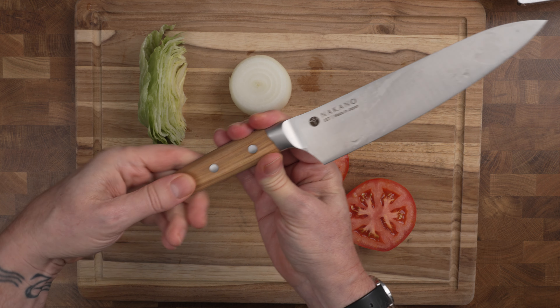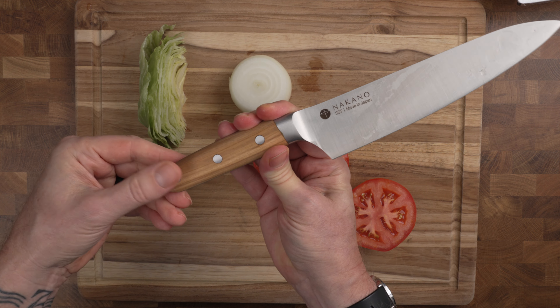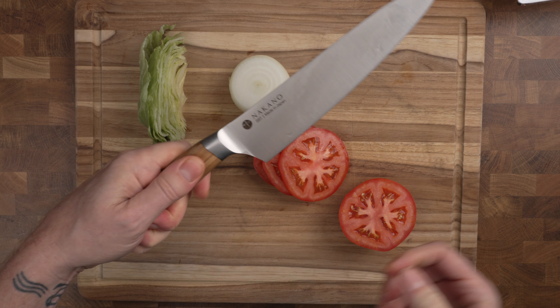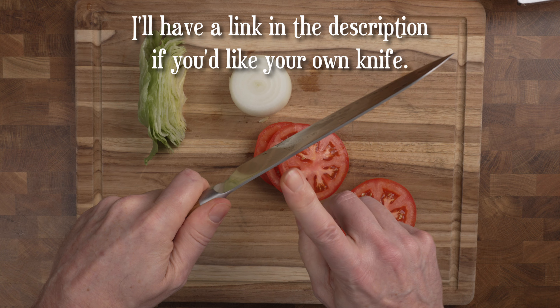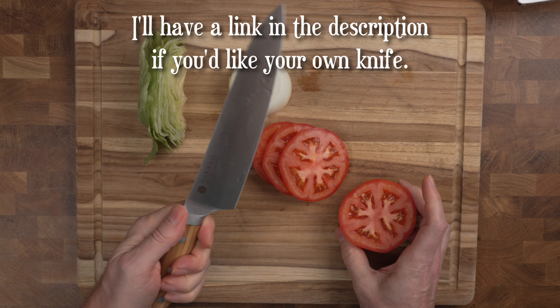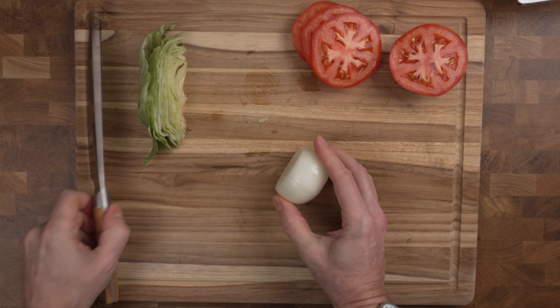The wood handle is good. I think some of the studs are sticking out just a little bit much for my taste, but they're not rough or going to harm you in any way. The blade is nice and thick and it holds a really good edge. So far I'm pretty impressed with it. You'll see me using it throughout.